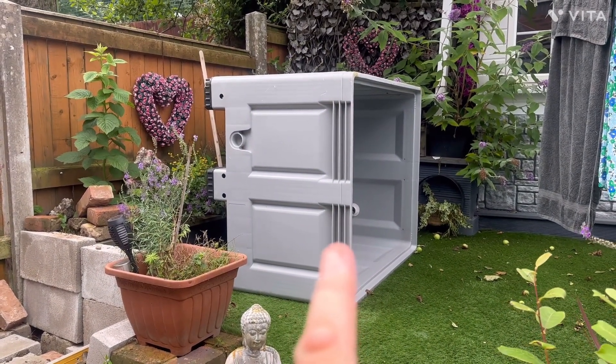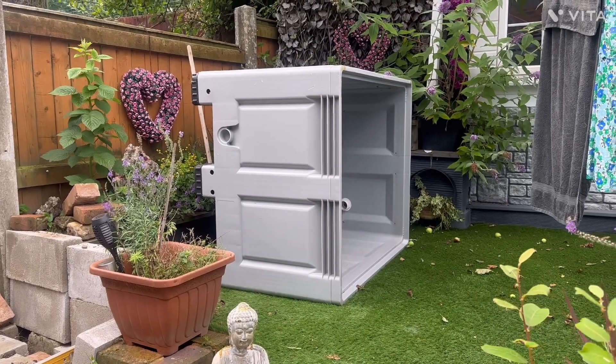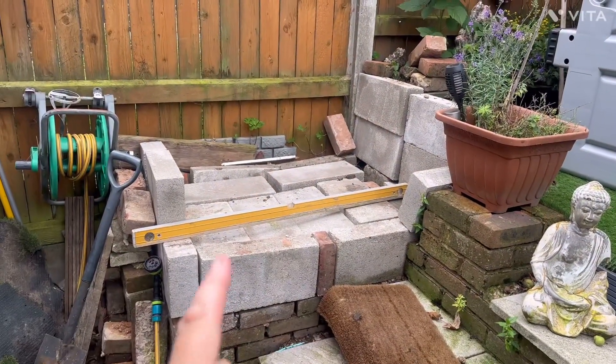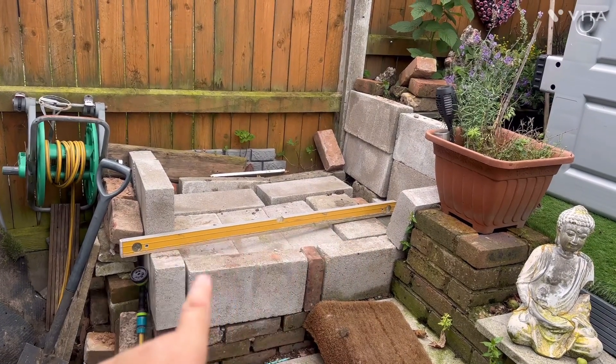I've managed to pick this up — it's 500 litres so it's quite big. You can go on there. I've got to make a base; if I go on there it's not level, so I'm going to use these blocks.